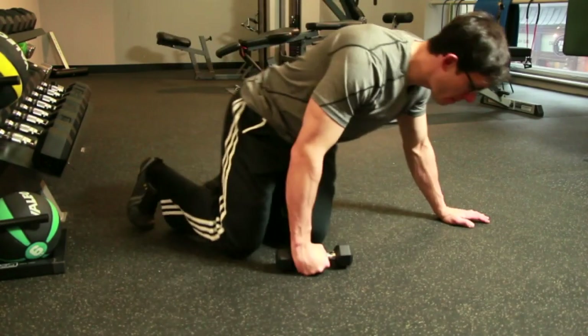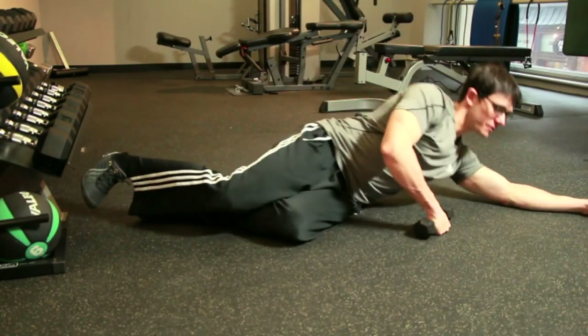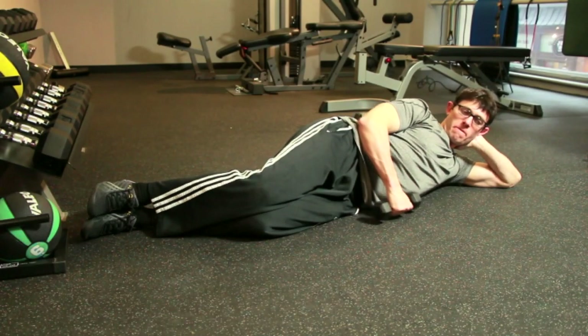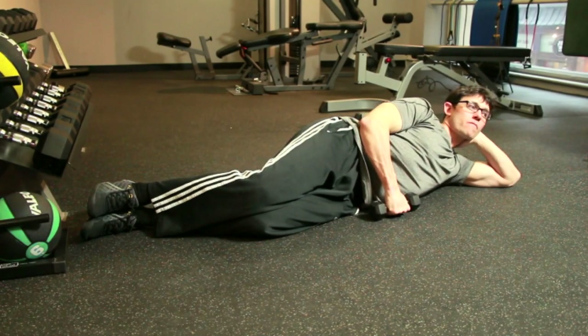The most effective exercise for strengthening the teres minor muscle is an external rotation done with a dumbbell. To exercise the right teres minor muscle, lay on the floor on your left side. Your upper arm should be pressed against your body with a 90 degree bend in your elbow and your forearm resting across your stomach.